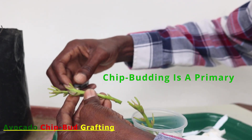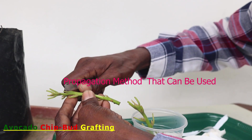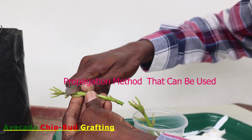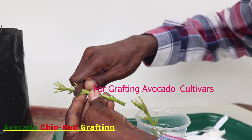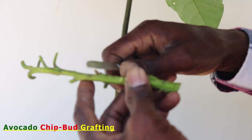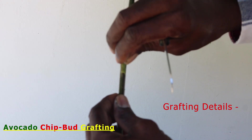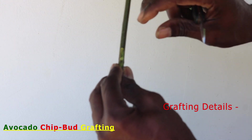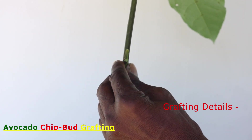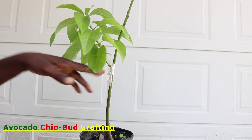Chip budding is one of the primary grafting methods used for asexual propagation to produce named cultivars or clones of many fruit trees. In this case, a bud, rather than a shoot, is attached to the rootstock. A bud on a thin strip of wood, complete with bark, is inserted in a matching notch on the rootstock to make a new plant.